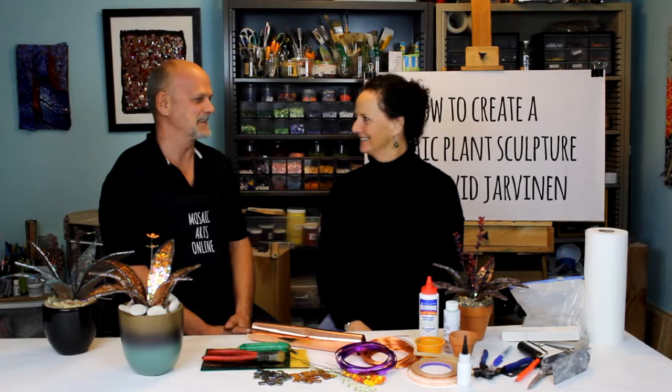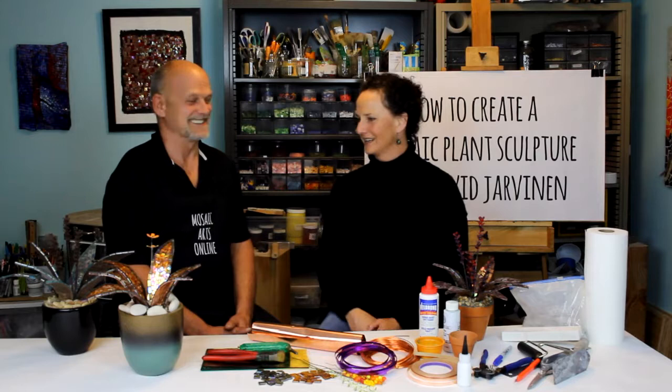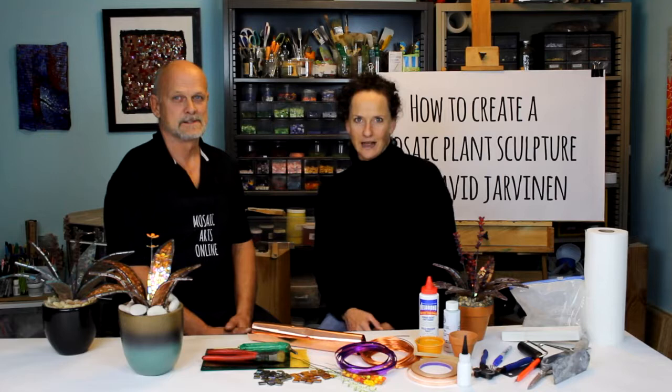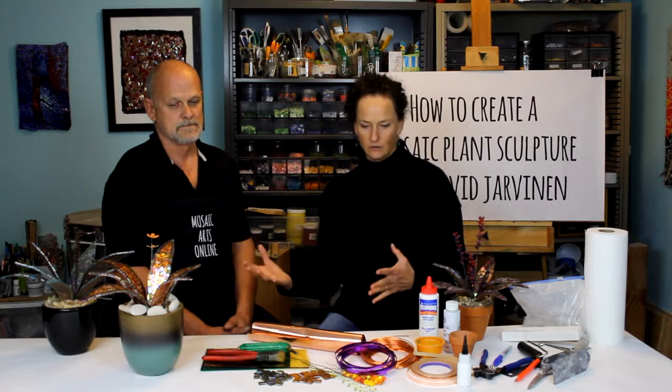Hi David! Hi Tammy, how are you? Really good. Thank you for coming back to Mosaic Arts Online. If people don't know, David is here doing his second and third online course, and it's exciting to have you back. David has organic abstract and mosaic work as well, but today we're going to talk about his plant sculpture. Give me just a quick overview of how you got started in mosaics before we go into all this, so people kind of understand your background.